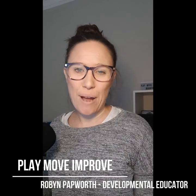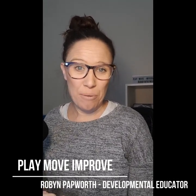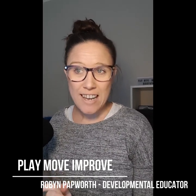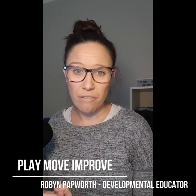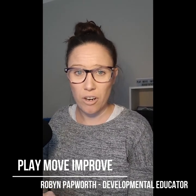Hi, how are you going? Robyn Papworth from Play Move Improve. We're really stuck at home at the moment. I hope you're all doing okay and I hope that your family are okay. I decided to share a few different numeracy and literacy activities as we go through these really tough few weeks, and I wanted to put my gross motor skills and fine motor skills spin on it.